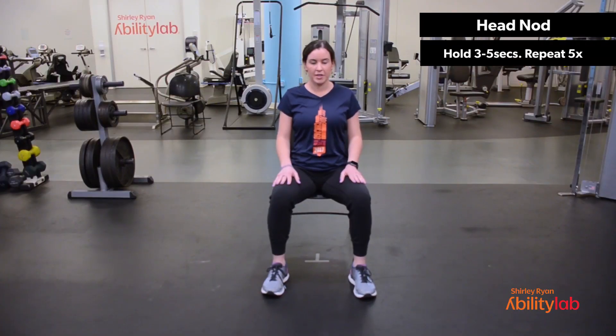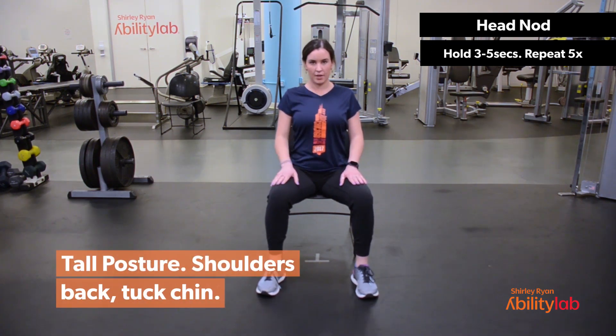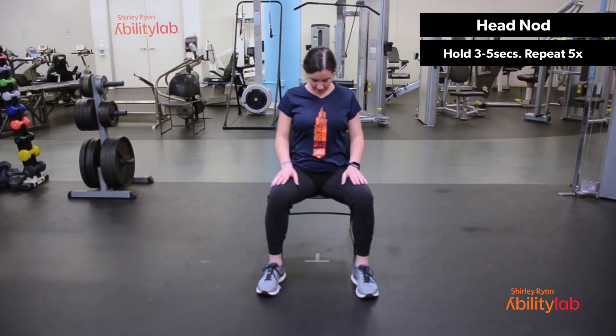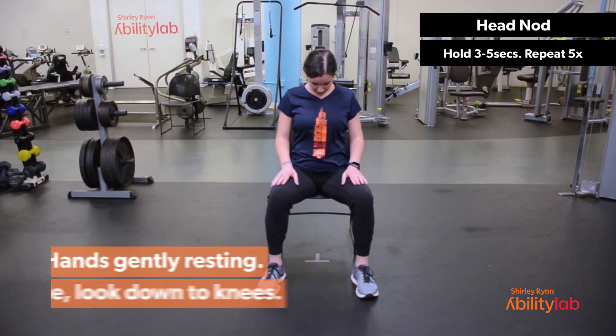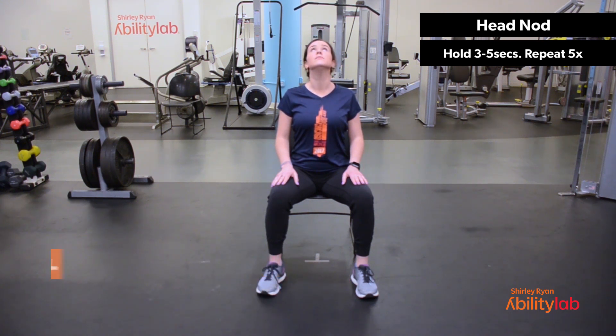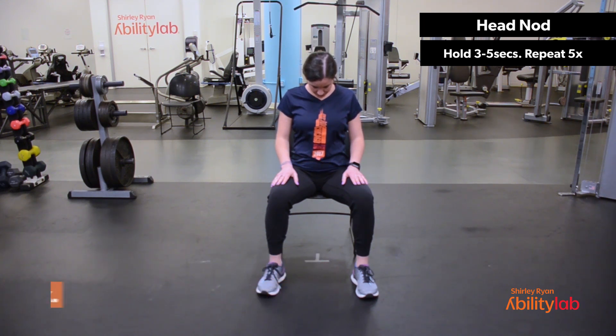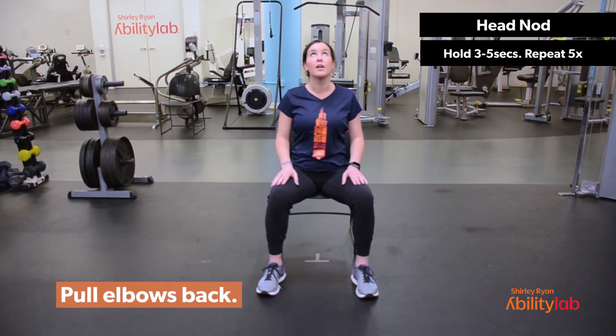All right, we'll take a deep breath in here. Nice tall posture. Feet wide, shoulders back, tuck your chin. On the exhale, look down between your knees. And inhale, look up towards the ceiling. Exhale, down. And inhale, up.